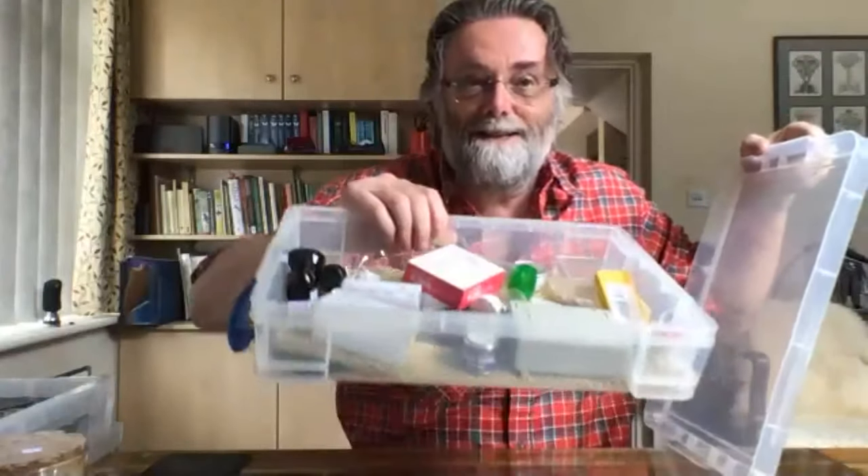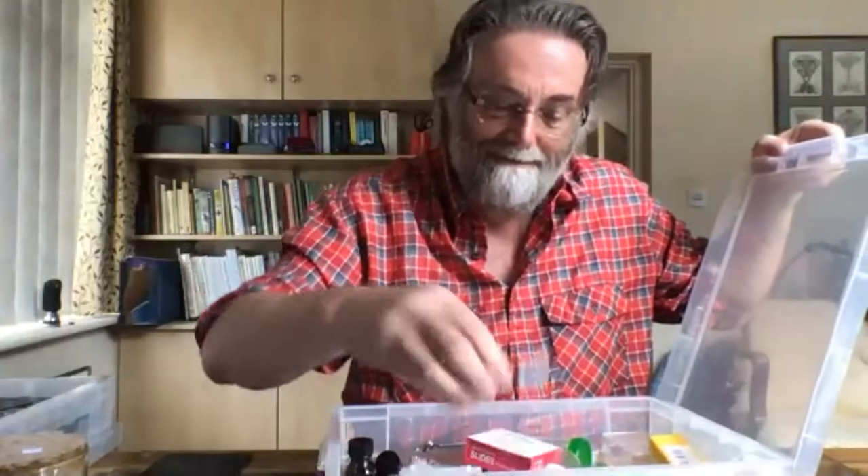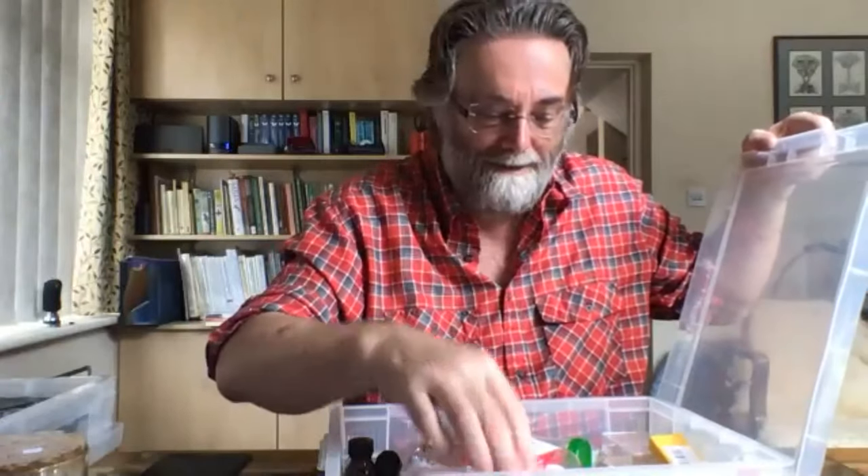That's all the microscopy bits, and it includes some lovely things like purple nail varnish to ring the slides. You know what slide ringing is. Let me show you while Paul is reaching over.